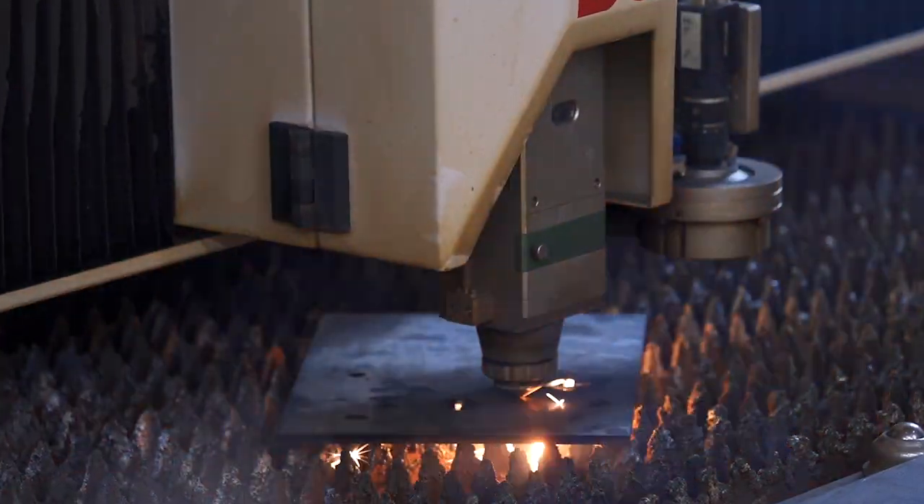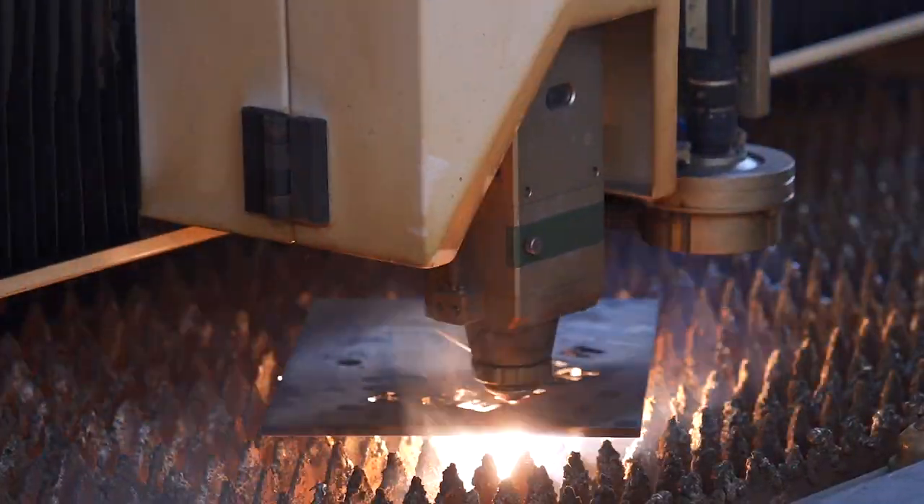When cutting with oxygen — that's for mild steel — it actually creates a small plasma flame, and that's what you use to cut.